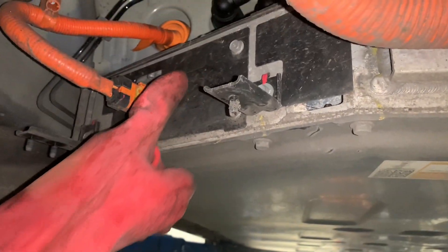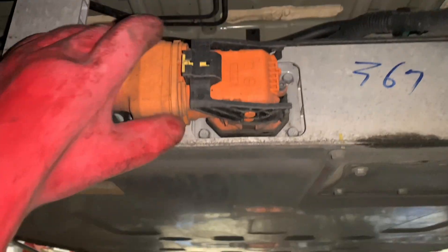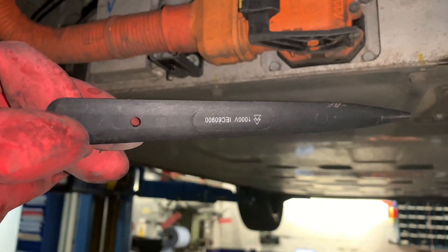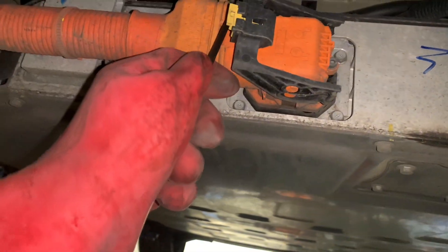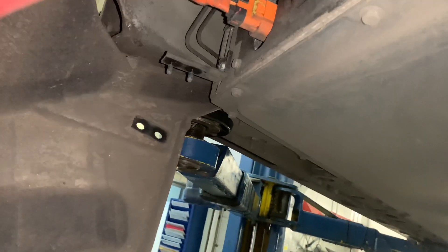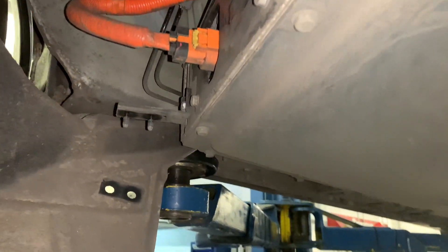We've got our high voltage fuse located behind here, and this is the main power cable from our high voltage battery. Using our high voltage gloves and a 1000-volt rated trim tool, we're just going to get that tab and pop it out — pull it out just like that. We're going to do the same thing on the high voltage fuse and pull it out. Then we're going to leave it five minutes.